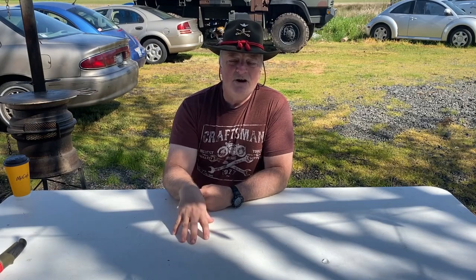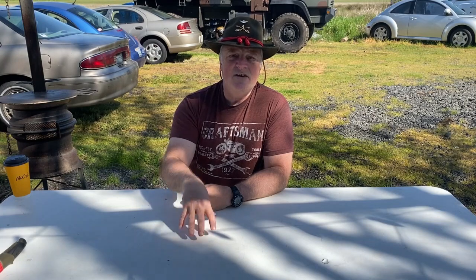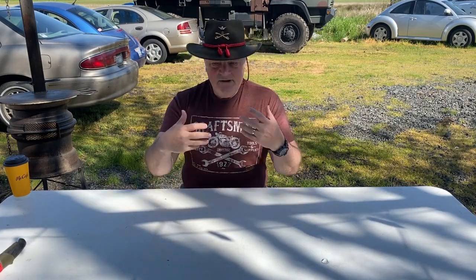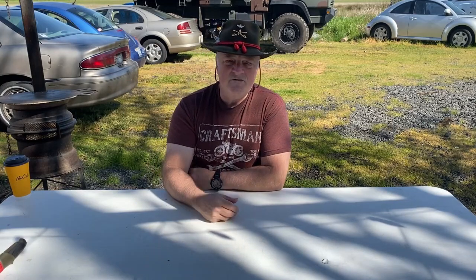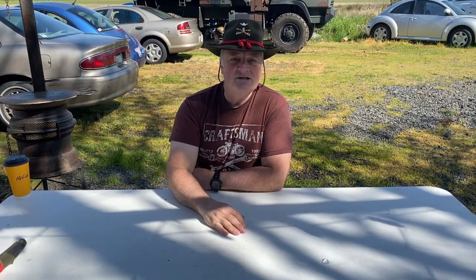You guys might be wondering why I have this table set up — it's basically so I can show you exactly what I'm doing. The biggest problem that people face when building a fire is they fail to prep. And the Boy Scout motto is be prepared, right? You need to be prepared so that when you get your fire starting, you can not just start it, but build upon it so it becomes a larger fire that you can actually cook by. So this is what's going to be my prep.